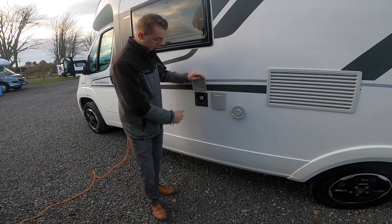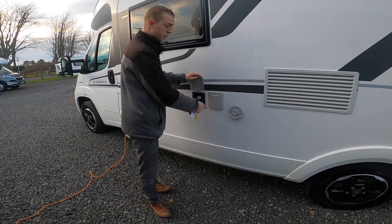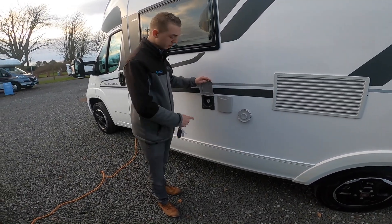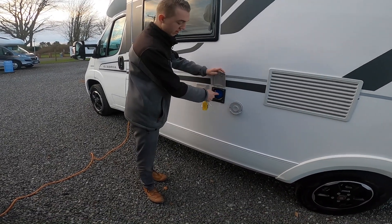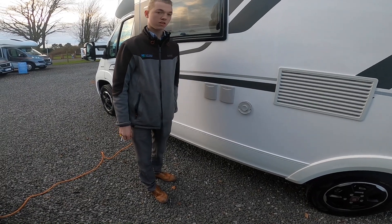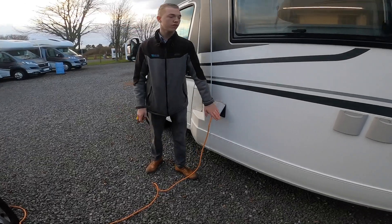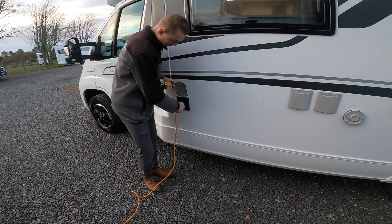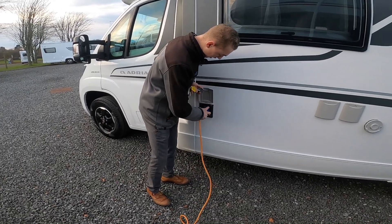You do have a 12 volt feed there, so should you not be able to get a hose pipe to the van and you get an aqua roller, you put your submersible pump into there, your hose pipe end into there, and the pump into here to fill with water. The mains connectivity point is at the front — hook the vehicle up, get your hookup blade, lift the collar and slide on.